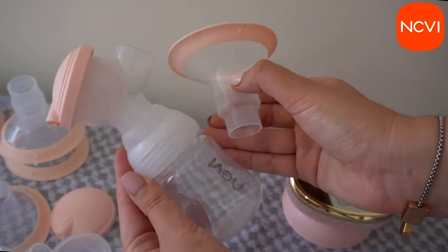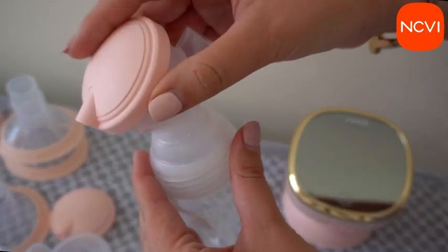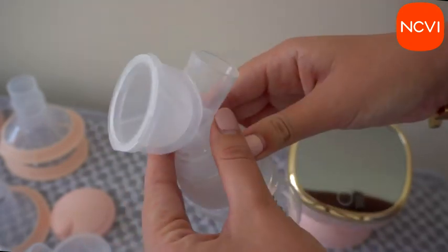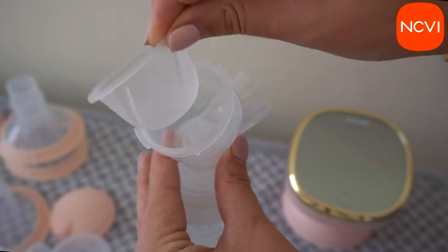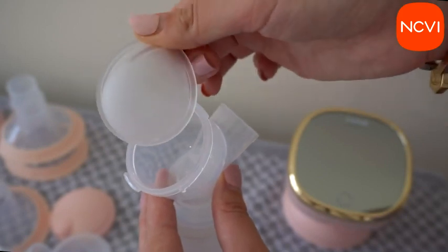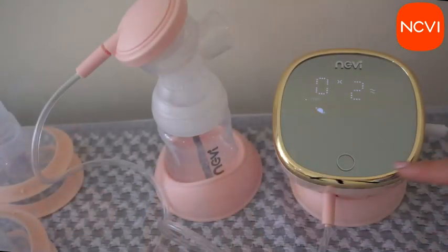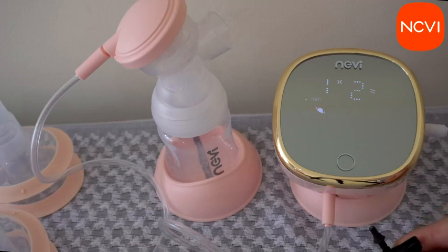If one side has no suction while using double-side mode, click the double mode symbol once again and then try again — it should work. If one side has insufficient or no suction in single-side mode, check if the connector is correctly connected to the hole with the single-side mode symbol.